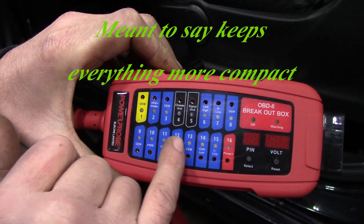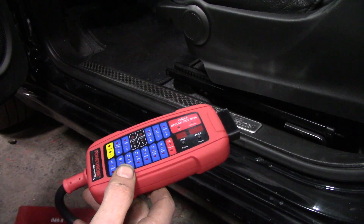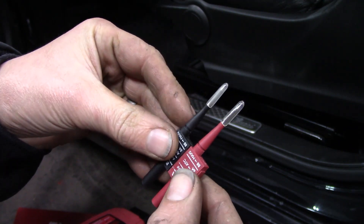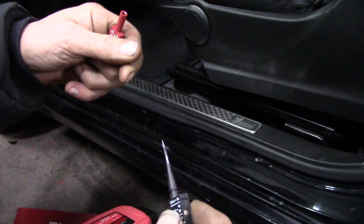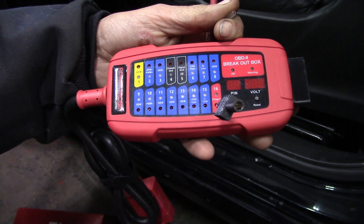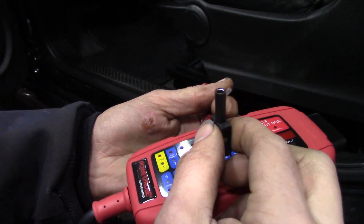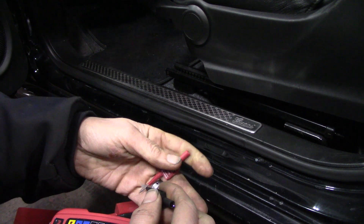It has LEDs on each one of these breakout pins. The other thing it comes with — these are magnetic and they have cutouts, notches, so you can pop them together. These tools are actually designed to fit inside here. You can simply probe this way — just stick it in to make contact, or you can push it in and the terminal has pin retention. That's the basics of the tool.